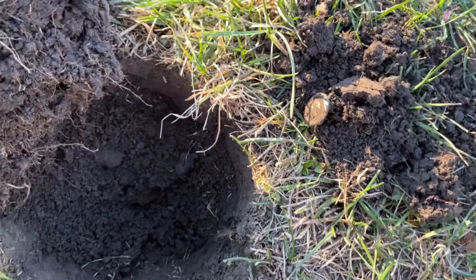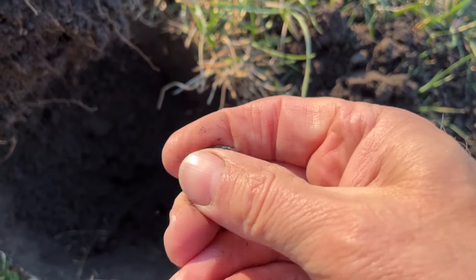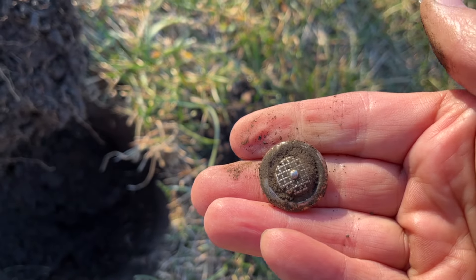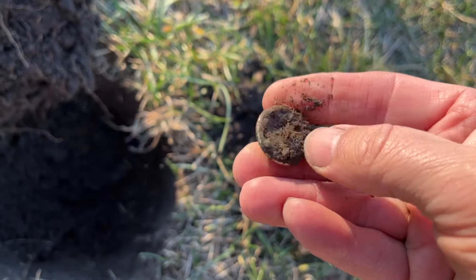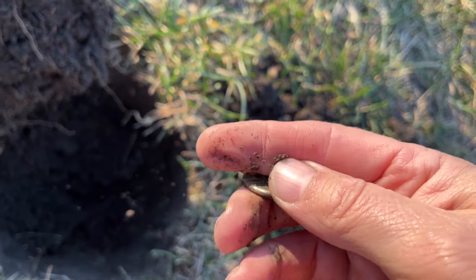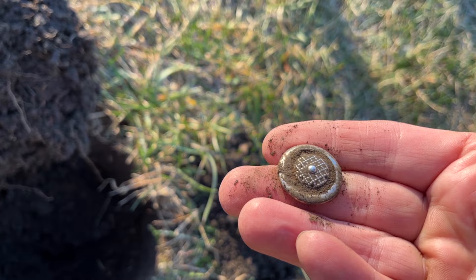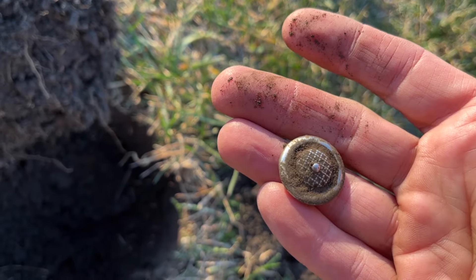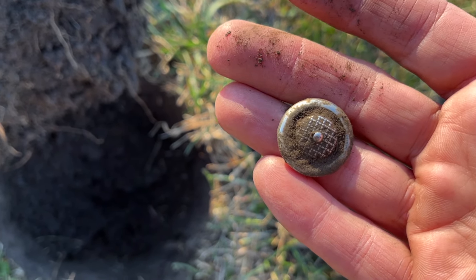This one was ringing up a solid 15 on my Equinox 600, and as you can see it's a relic button — not terribly old, but probably 50s, maybe 60s. I'll get it home, get it cleaned up, and it'll look a little better. There you go, from before my childhood. Let's keep going.